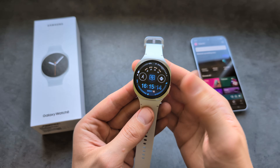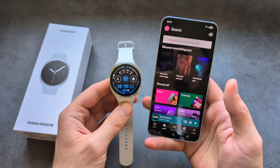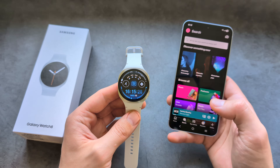Let me show you how to install Spotify on your Samsung Galaxy Watch 8. Before we actually install on the watch, make sure you have it installed on your phone that is connected to the watch, and also that you are logged into your Spotify account on your phone.